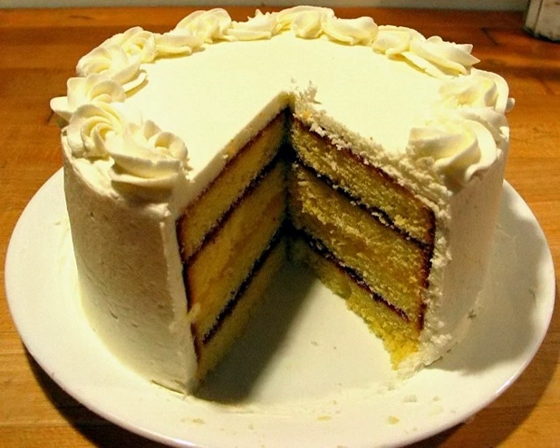Raisins are soaked in aquavita, then all the ingredients except the boiled eggs and the yolk are kneaded to form a dough. After leaving the dough to rise, it is shaped as a doughnut, and the boiled eggs, bounded with dough ribbons, are sunken in it. The egg yolk is brushed on the dough to make it golden, and the cake is baked in a warm oven for 50 minutes.